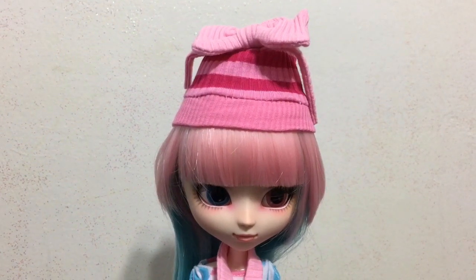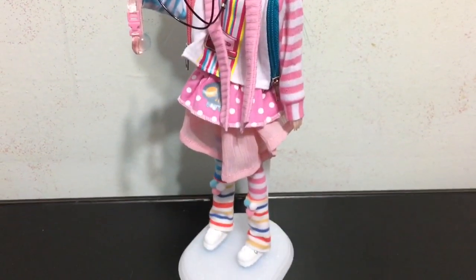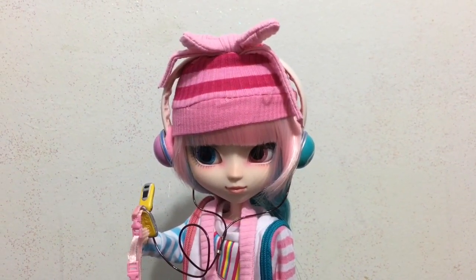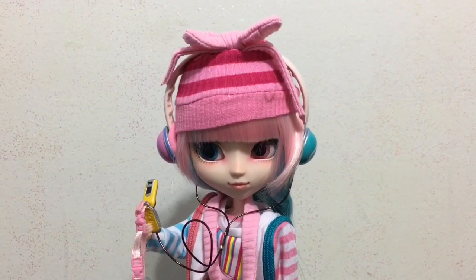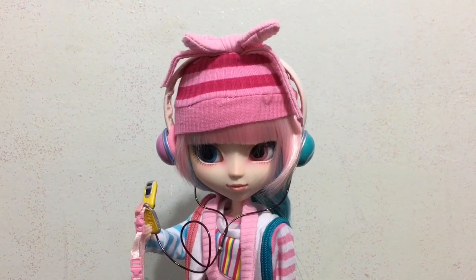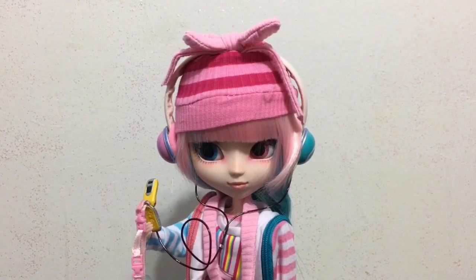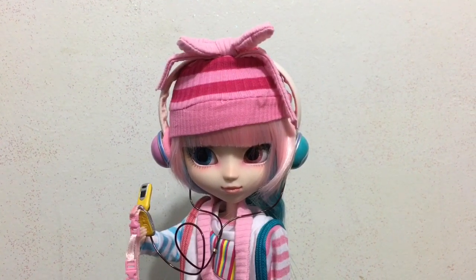Here is Akemi with everything on — the scarf, jacket, headphones, and hat. The hat does look a little better with the headphones holding it down and keeping it from popping up as much. But I just wish they made it an incy bincy bit bigger so she could just wear it without it being a struggle to get on.